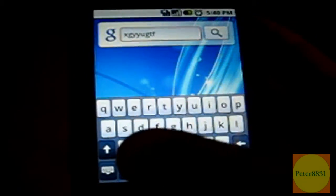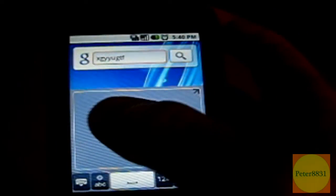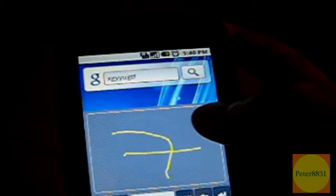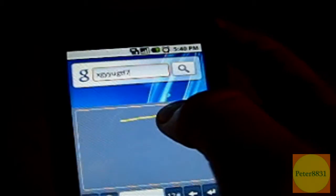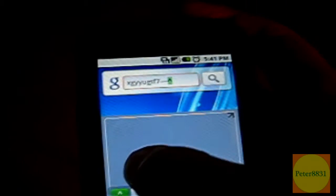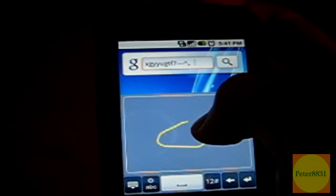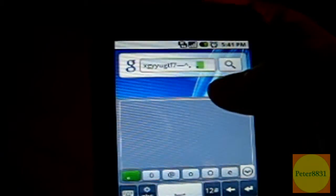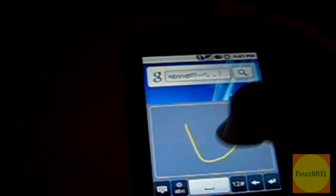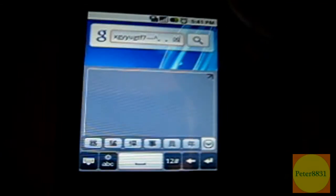Also in the HTC build, there's a cool feature where you can actually draw the letters — letters will appear. So for example, if I draw an A or an O, it's not a perfect draw pad, but you get the idea. Basically, you draw letters and it gives you options to select from the bottom. There are also Chinese characters available, if you'd need that.